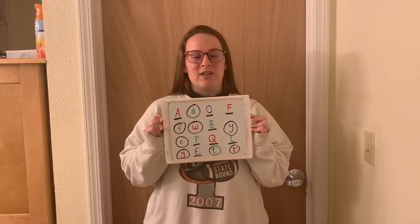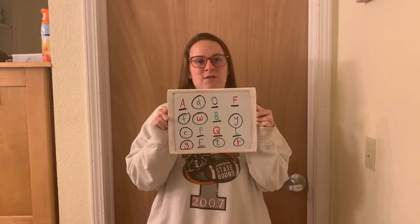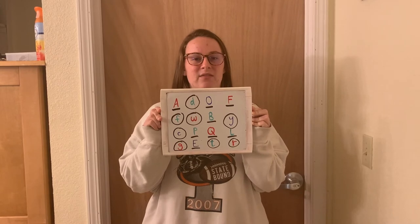After you have all of your letters written down and copied from the board, you are going to underline all of the uppercase letters and circle all of the lowercase letters. Pause the video and do just that. After you finished underlining and encircling all of your letters, check the board to see if you got the answers right. Pause the video and check.